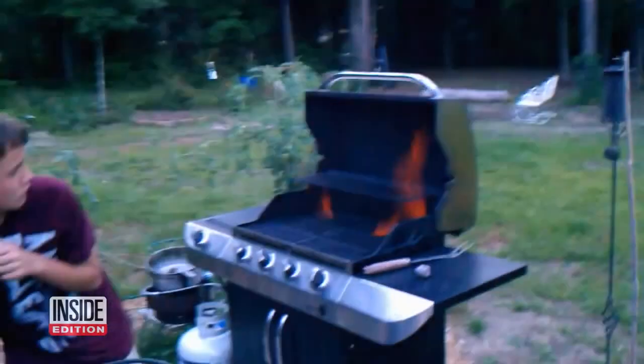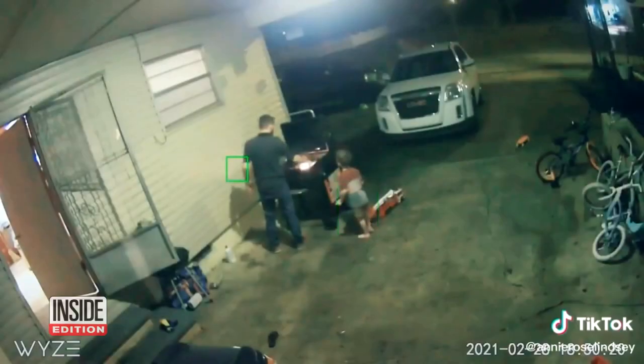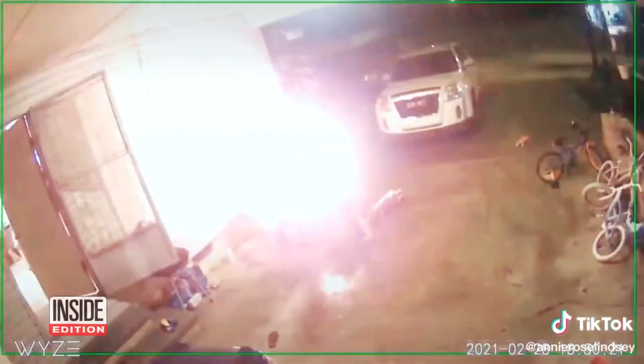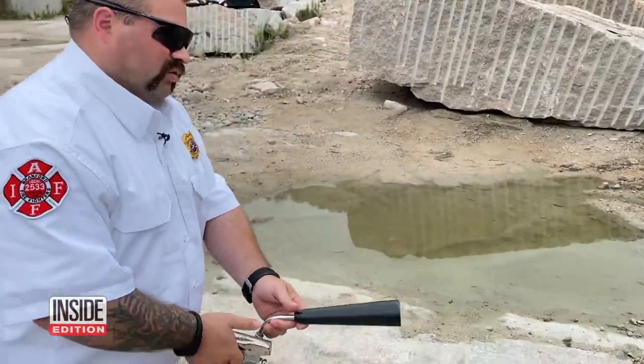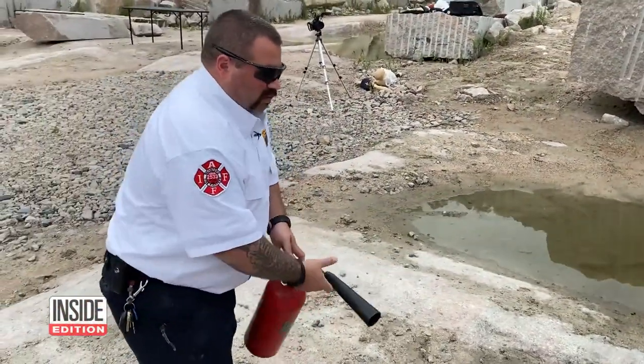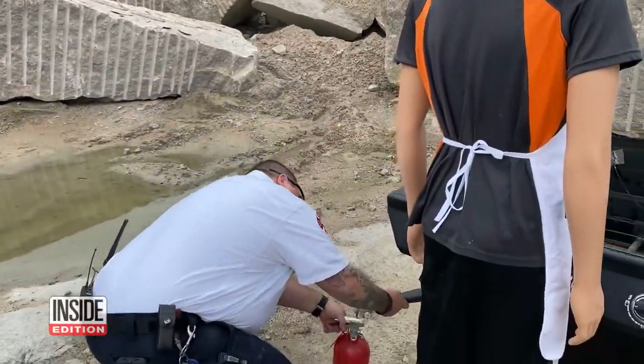It can happen when too much gas builds up in the grill. Look at this grill explosion in Mississippi. Fire Marshal Rob Dobazinski of the Brantford, Connecticut Fire Department says it's important for people to be aware of basic safety when grilling this 4th of July.